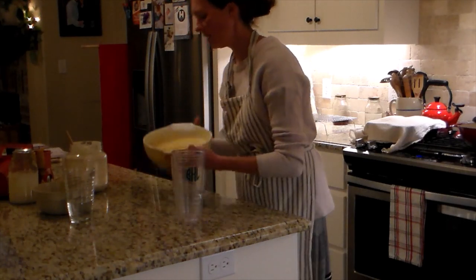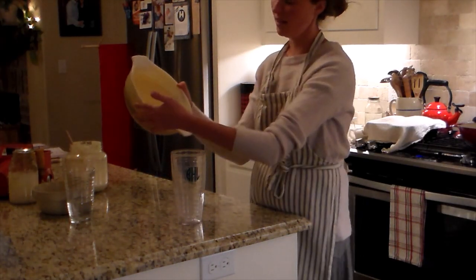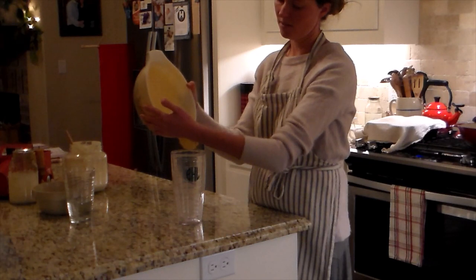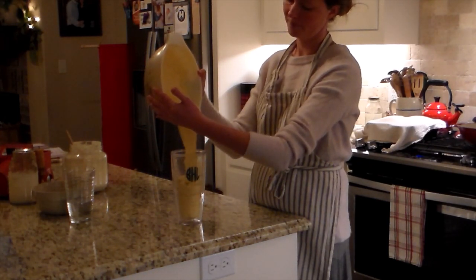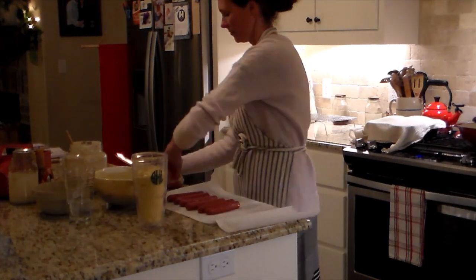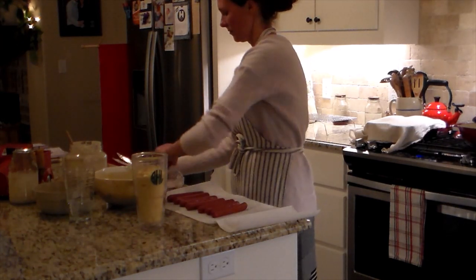I added the warm butter here. What we learned with the sandwich bread on this same day was that it likes the warmth of the butter or the milk, and so this warm butter will get that starter nice and active.